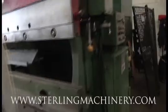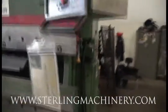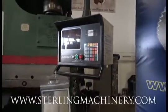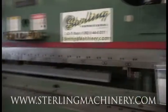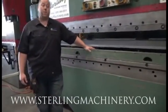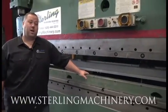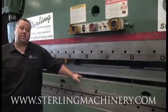This also has an Auto Bend 7 Herco CNC control as well as the RAM. Everything's functional on this. We are a Cincinnati dealer here. We are the only certified teaching dealer.